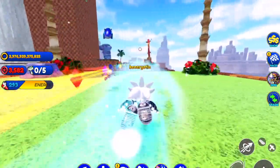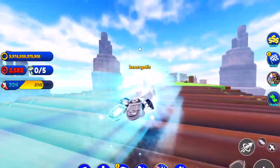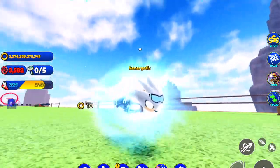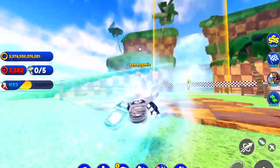Shout out to the devs for making such a great new design for Silver — it's definitely one of my favorite skins. It's very nostalgic and looks a lot like Sonic Rivals. Anyway guys, I'll see you in the next Sonic Speed Simulator video — peace out!